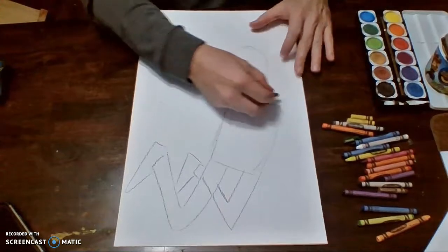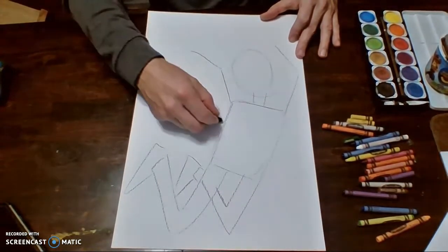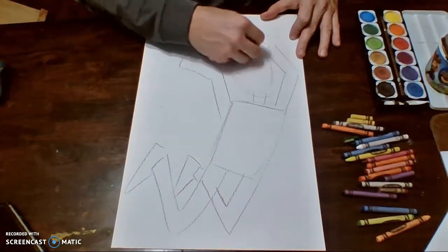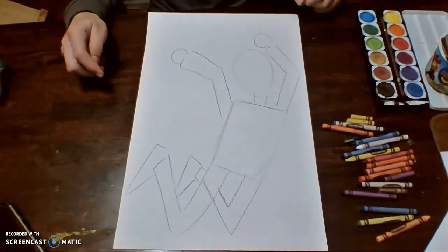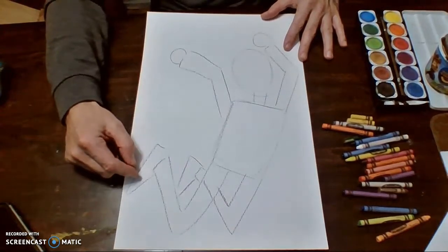Over here I'm going to draw my arms — arm up and back, arm up and back — with the little hands. Now you can see my person really looks like they're jumping. I've got nice bending arms and legs and all that kind of good stuff.